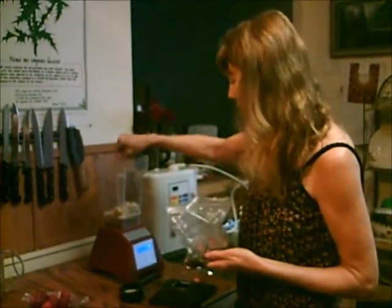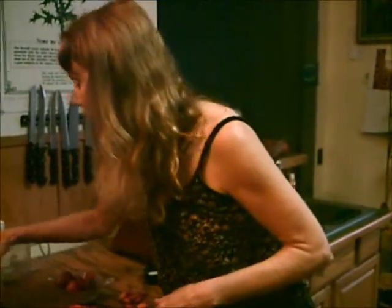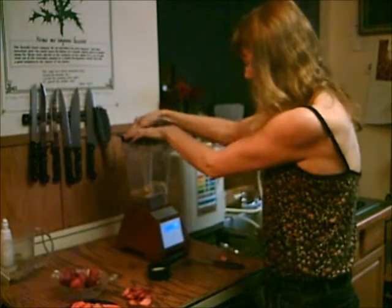You could use vanilla extract. So we'll make that nice and creamy in a second here.